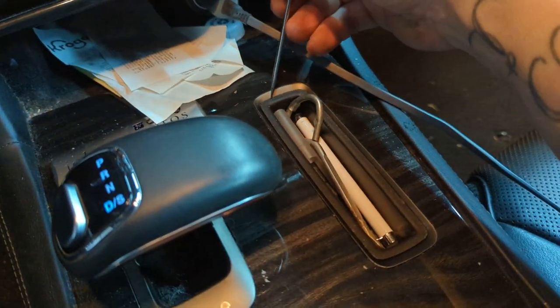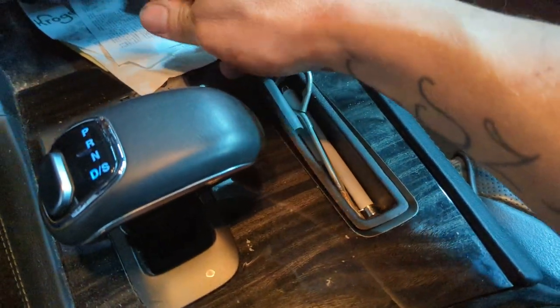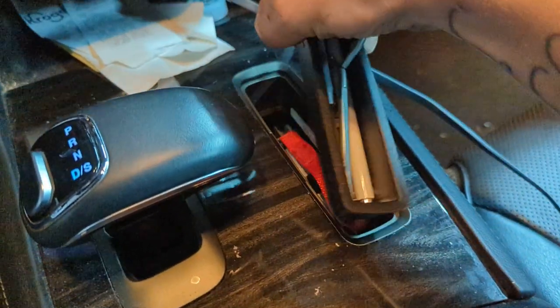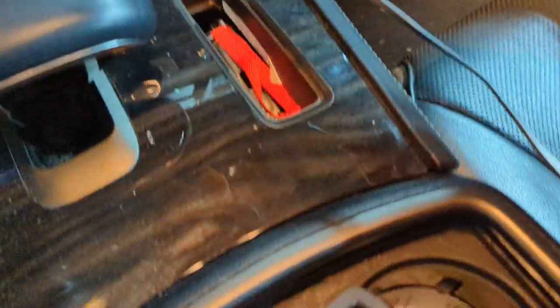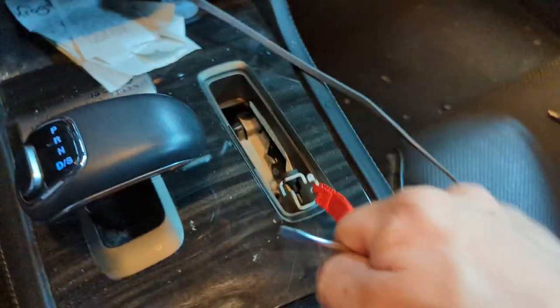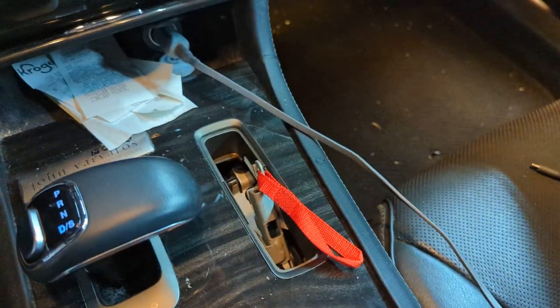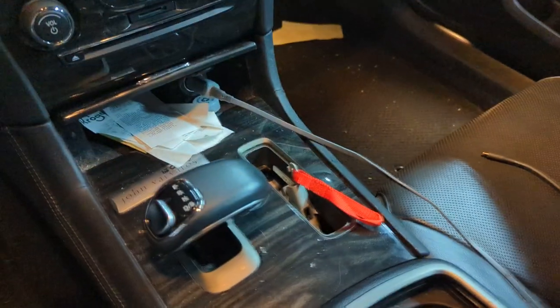Beside the shifter, you're gonna pull up this little cell phone holder and there's gonna be a yellow or orange rope. You're just gonna pull on that, the foot comes up, and now you're in neutral. Thanks for watching.